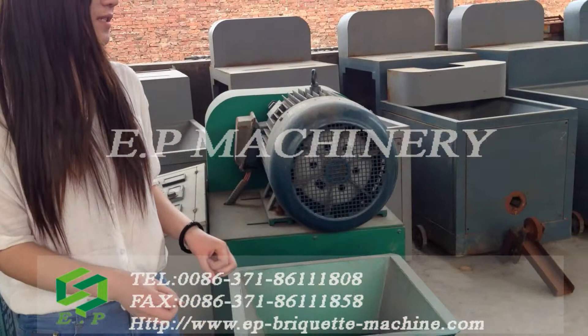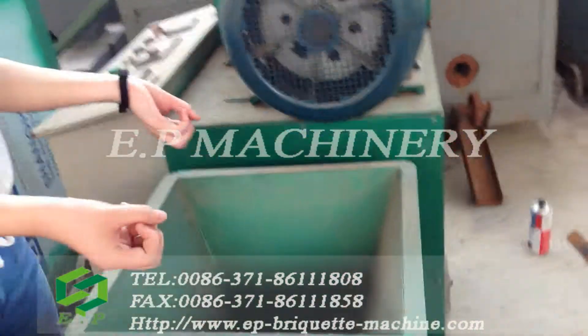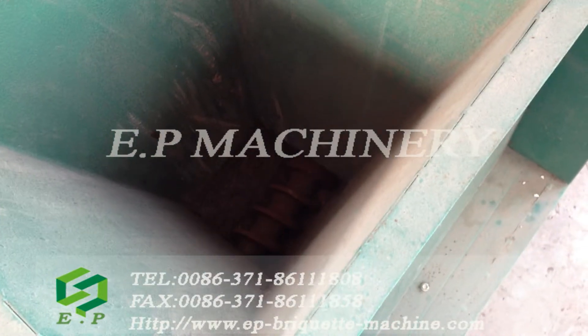Next we will introduce the working principle of this machine. We should put our raw material into the feeding part, and we can see that this is the screw propeller.